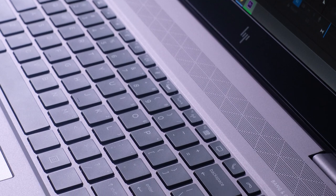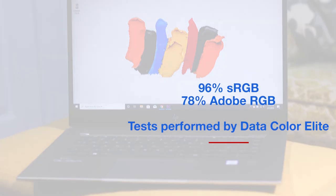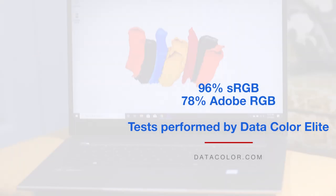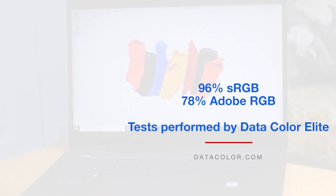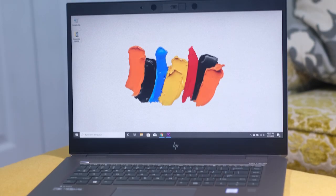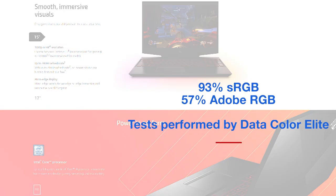The screen is another thing that will set these two laptops apart. The ZBook has better color accuracy than the HP Omen — the ZBook has a color accuracy of sRGB 96% and AdobeRGB 78%, whereas the HP Omen has a color accuracy of 93% sRGB and 57% AdobeRGB.